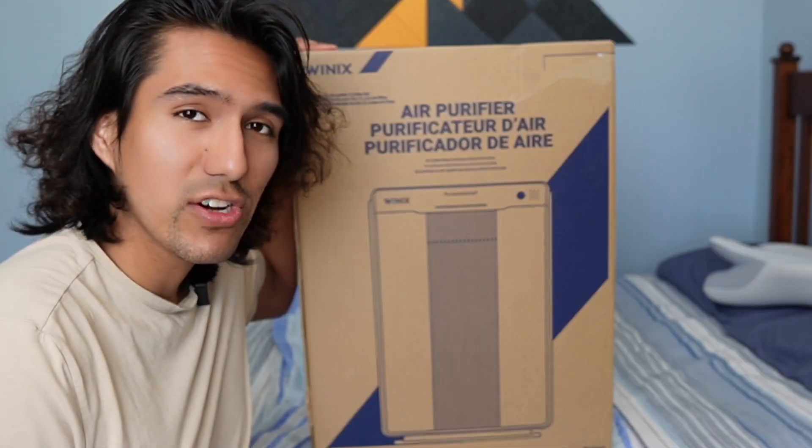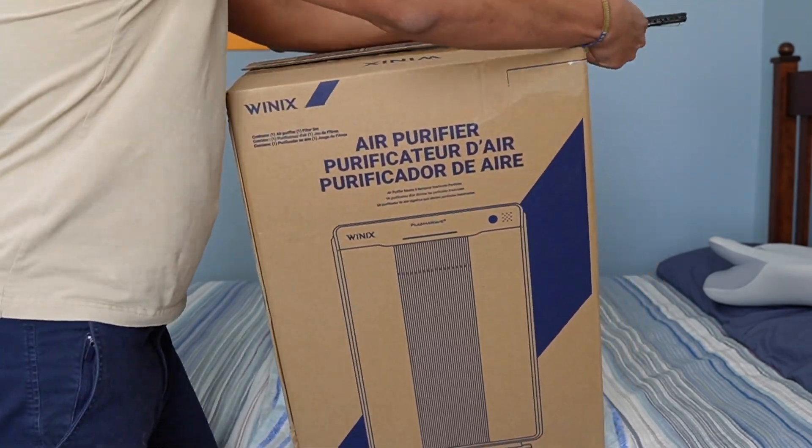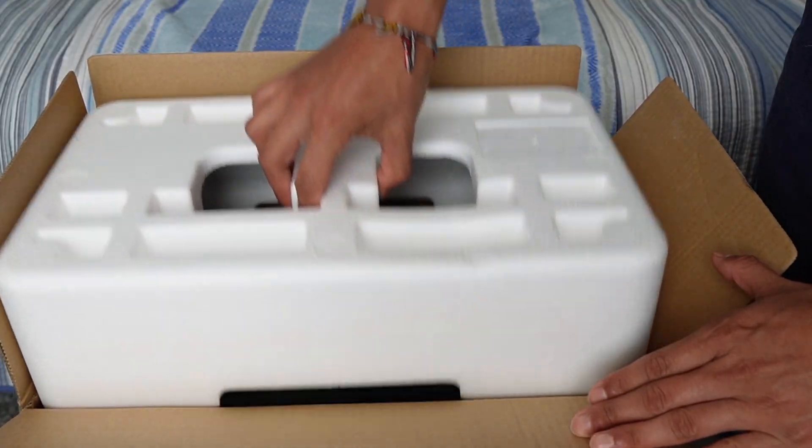Today I have the Winix 5500 air purifier and I just want to do a quick setup and give my first impressions. The first thing inside is the instruction manual, and we're also going to have the remote control, and then the styrofoam piece comes right out.